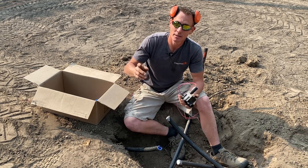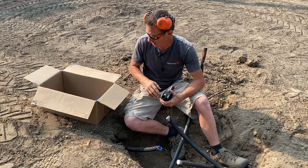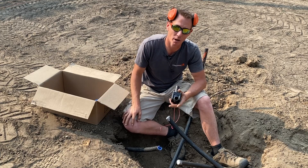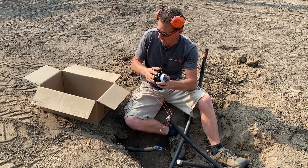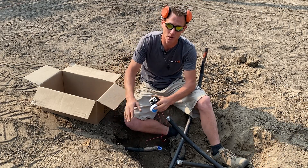If you did get dirt in there, turn your water on and blow it out before you install the valves. I'm pretty confident we did this pretty flawlessly — we don't have any dirt in the valve, so we're just going to continue. But once again, keep your parts in a box, in a tote, whatever. Just don't be putting them on the ground.